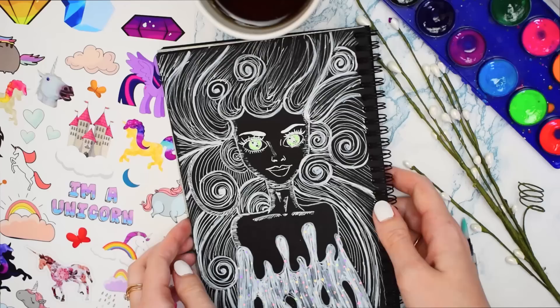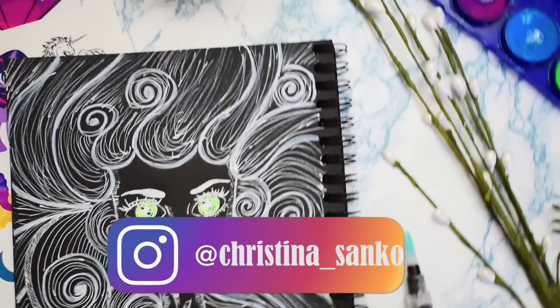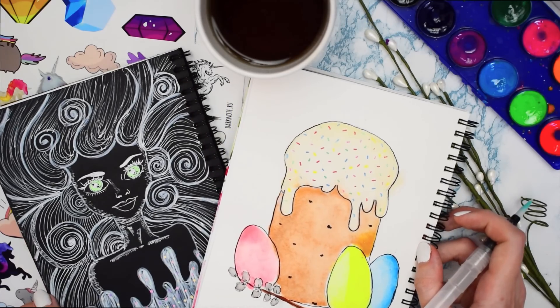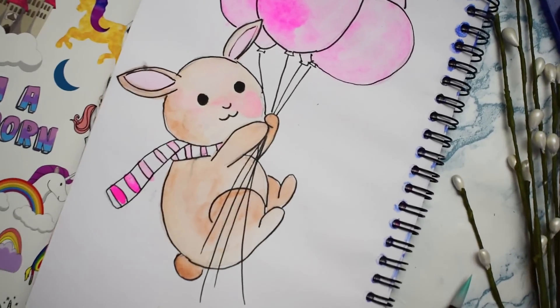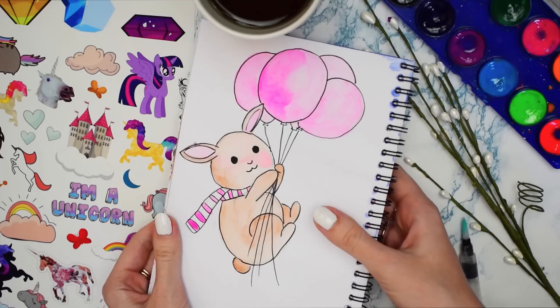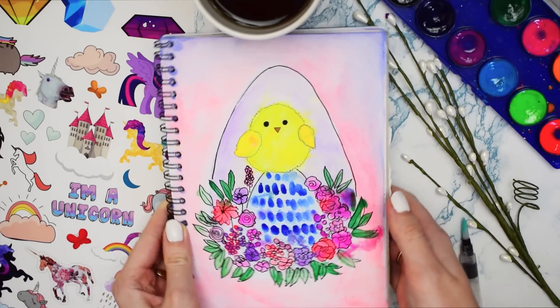Подписывайтесь на мои социальные сети, а главное — на инстаграм. Там сейчас проходит крутая игра — инстачеллендж, мы вместе с подписчиками играем, это очень весело. Кликайте на кнопочку «Подписаться» и тыкайте на пальчик вверх, если вам понравилось это видео. Если оно вам понравилось — порекомендуйте его друзьям. Это очень важно для моего канала, потому что просмотры меня очень сильно мотивируют. А теперь давайте посмотрим, что же получилось у вас.